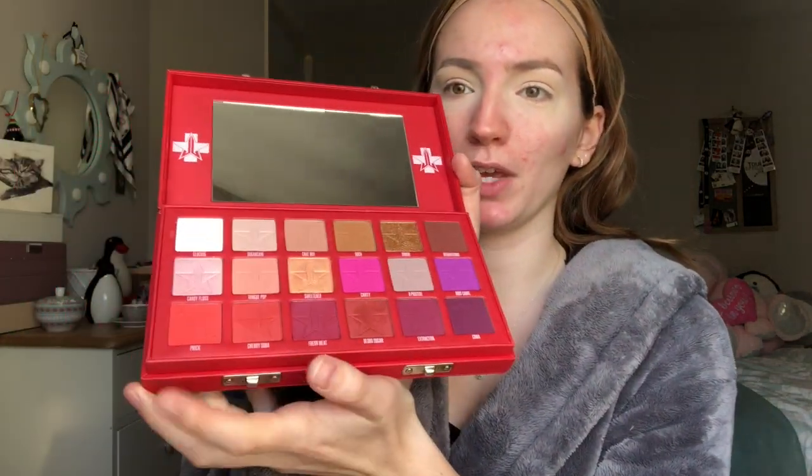So to begin with, we're going to go with this beautiful palette that I got when I went to see Jeffree Star in the Can't Relate Tour in London, which was amazing. So we're going to take his Blood Sugar palette, which has really opened up, looks beautiful quality, smells amazing.